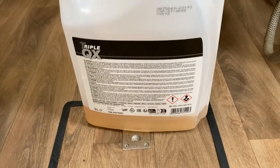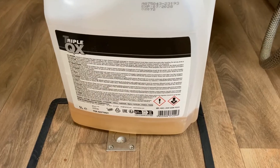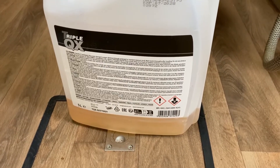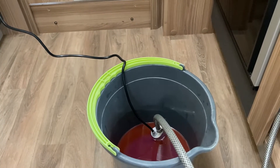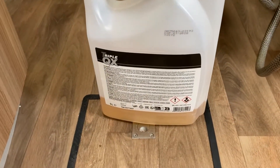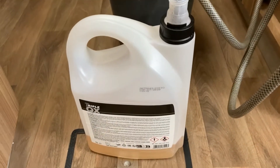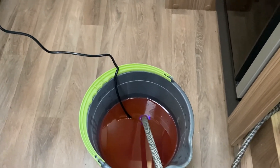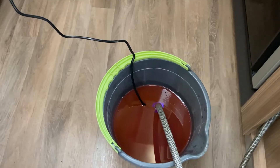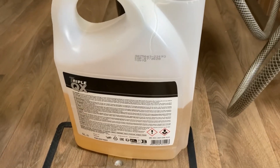So when we see the difference in colour coming into this container, that should mean the entire system has been pushed out of old fluid and now has new fluid in there. I'm going to keep an eye on this bucket - I've got another 10 litres here to top that bucket back up. There should be around 10 to 12 litres in this system. I've just put in the second container of the Triple QX G13 coolant into there. The old stuff is still coming out.